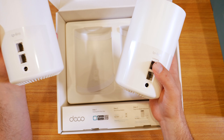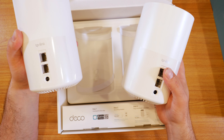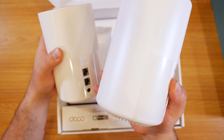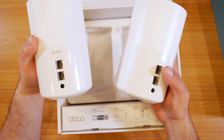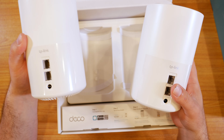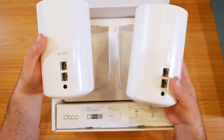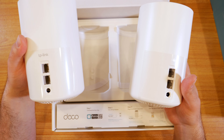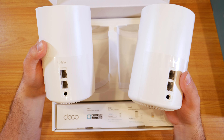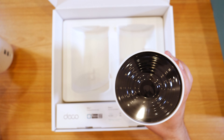Typically with these, you can still use the Ethernet ports on the secondary node even if they're wirelessly talking to each other, which is always a nice thing. If you wire the backhaul, you'd hook this up to your modem and then run the second port to one of the two ports on the secondary node. That would get you a much better connection — pretty much close to full speeds. That's what I use and what I recommend, but it's not always possible to have Ethernet backhaul.